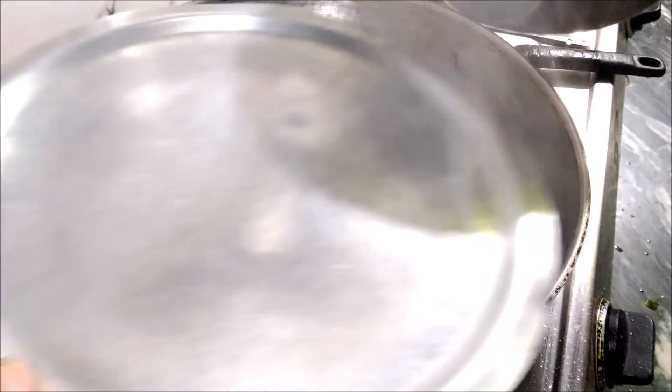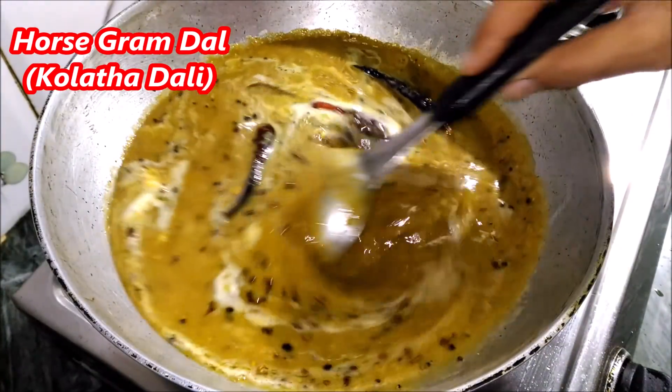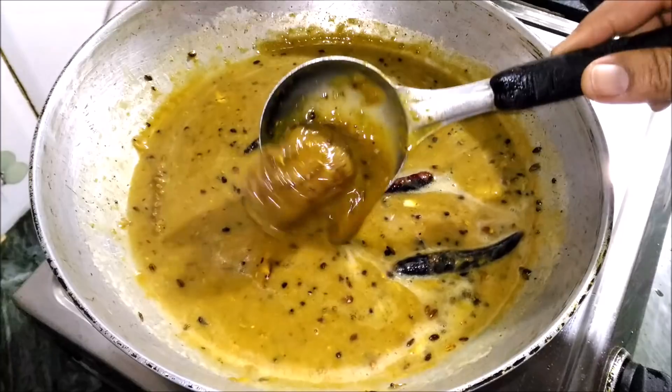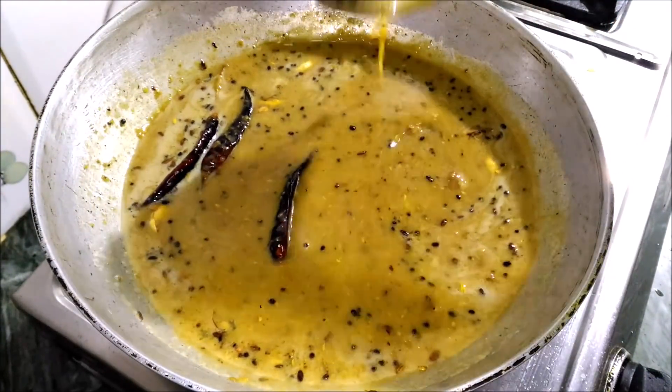Today we are looking forward to making a rich taste of Kolatha Dali. It is very simple and something we should eat in our life. Let's see the very nice taste of this dish. Thanks for having me — today I am glad to make it so healthy.